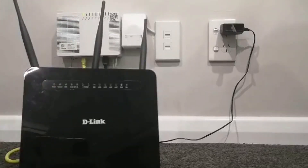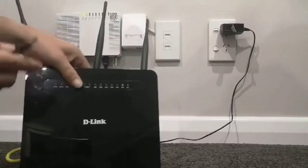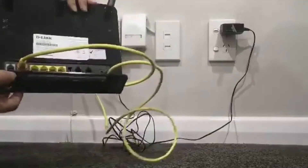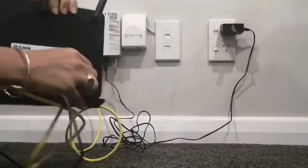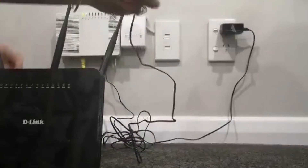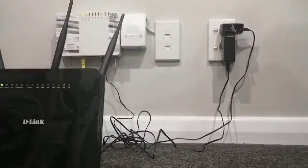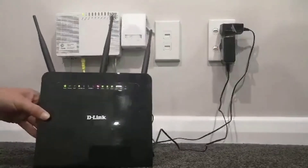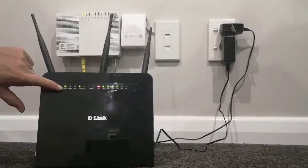Next, connect your modem to the power. Connect the power cable into the socket on the back of the modem, then plug the other side into the wall and turn it on at the wall. You'll know that it's on when the power button is lit up.